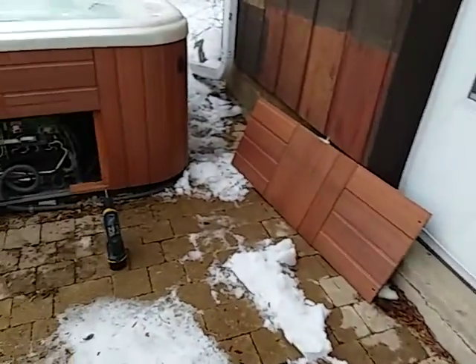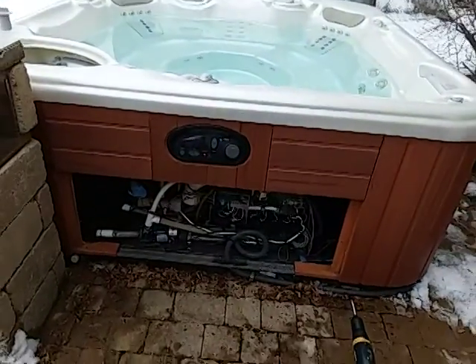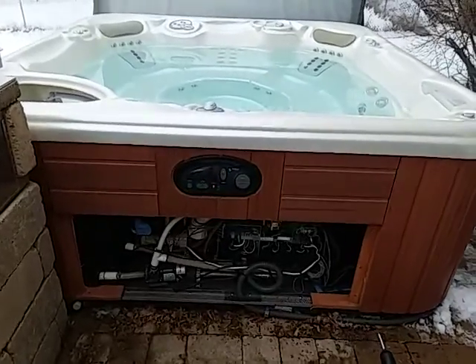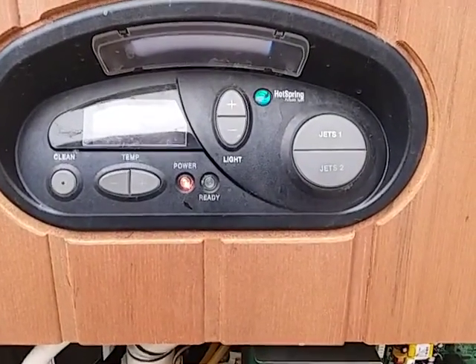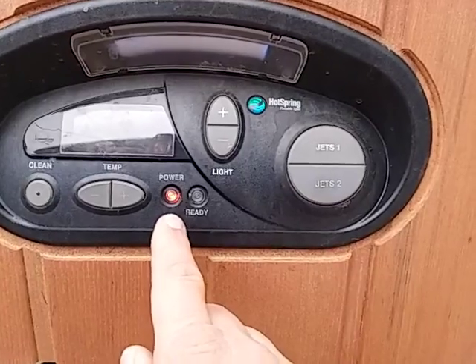Hi, it's Craig the hot tub service tech. I'm doing a series of videos on why your older Hot Spring spa is not heating. On this particular video, we're going to cover a spa that's not heating when you do not have any flashing lights on the spa.